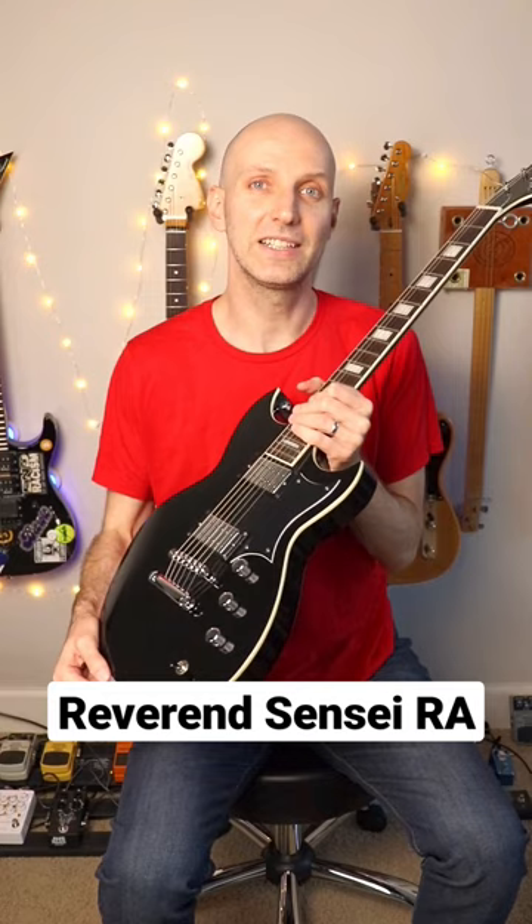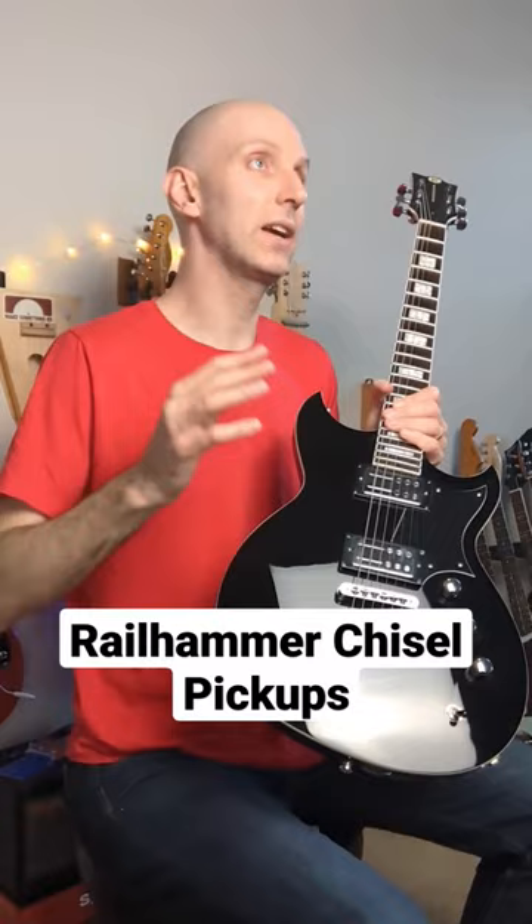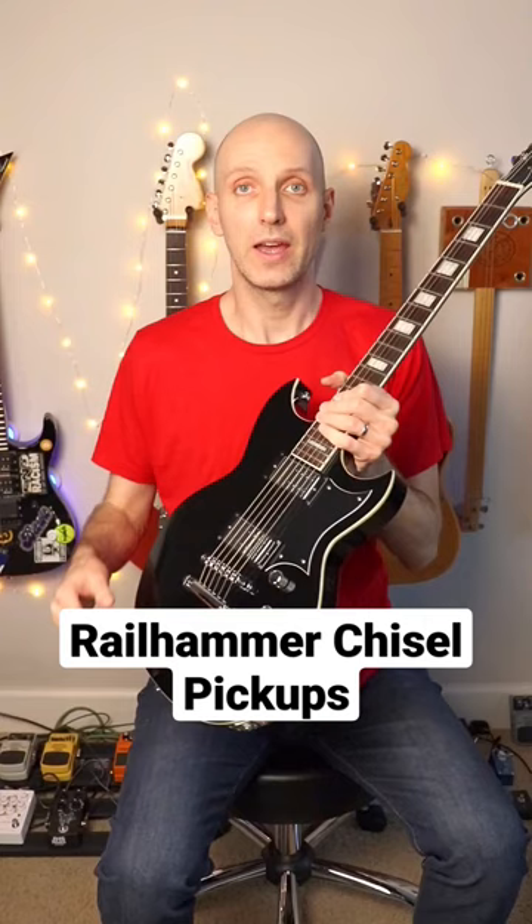Hey, it's Carl from ArtofShred.com and I am here with the Reverend Sensei RA. I'm not going to beat around the bush — this is a great guitar. If you want to hear and see the full review, it's on the YouTube channel, but let's go quickly here.